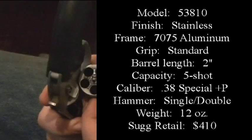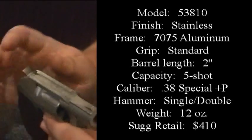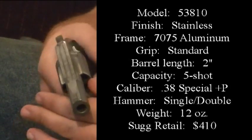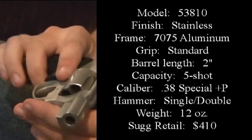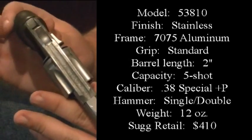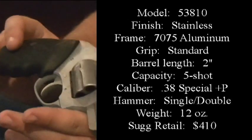Easy to load, easy to shoot. It's got the hammer exposed so it is a double-single action. According to the Charter Arms website, the suggested retail price is $410, but I picked this up for $320.